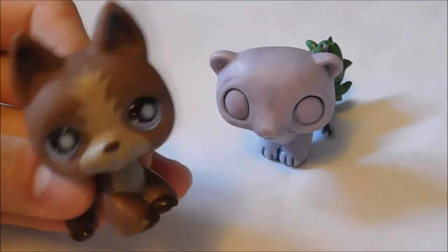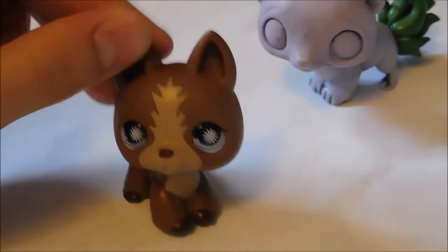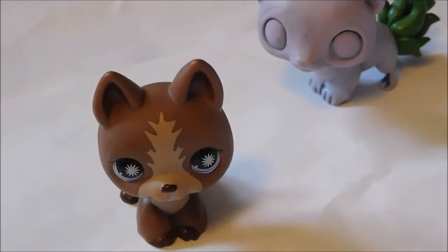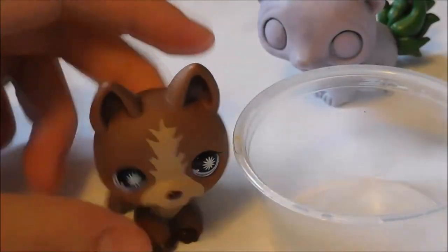So in this episode, I will be doing a dry brush technique for you guys, and also how to make the paint smooth and everything. So let's get started with the dry brushing technique. For the dry brush technique, I will use this little plastic container for the paint.